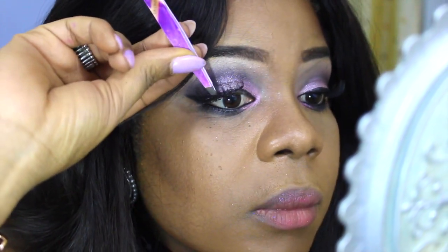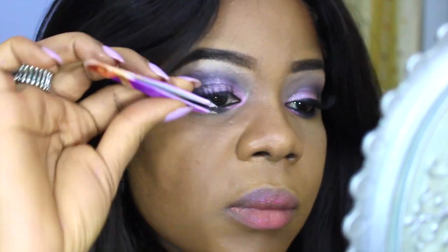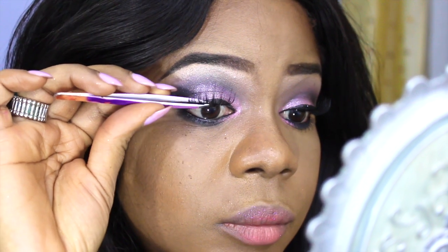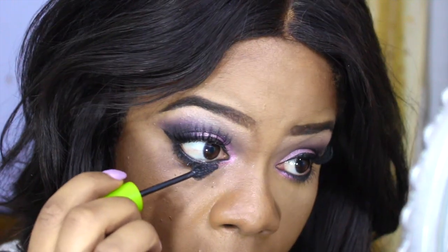Now to apply my lashes — these are just some local beauty supply store lashes that I've stacked up. I'm going to add some mascara to my lower lash line and also to my lashes to blend it all in.